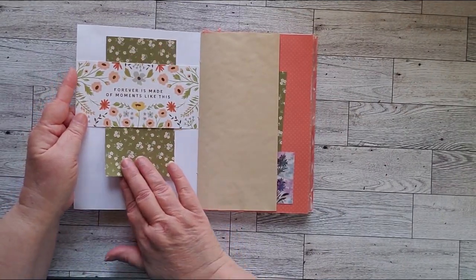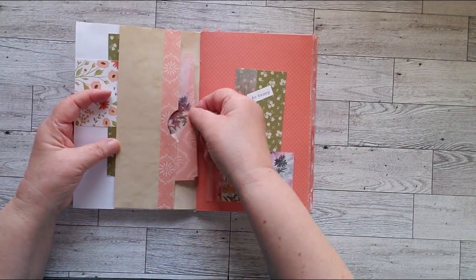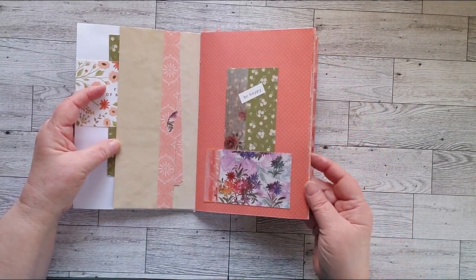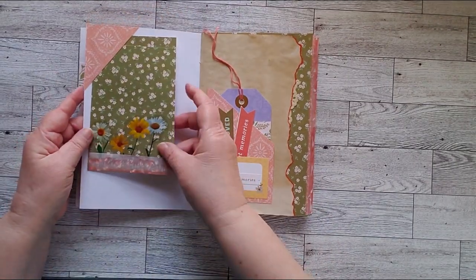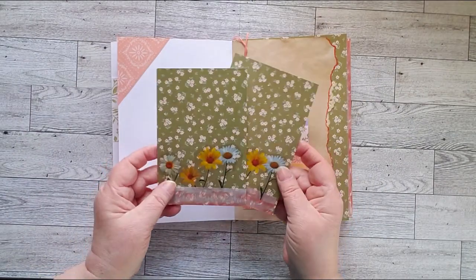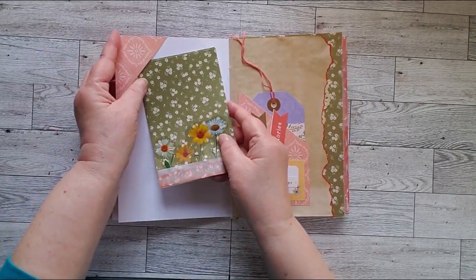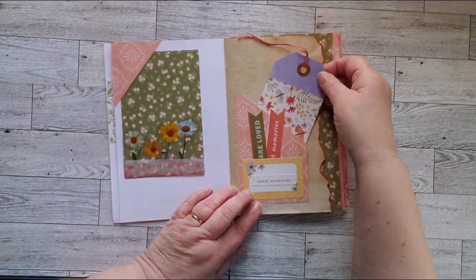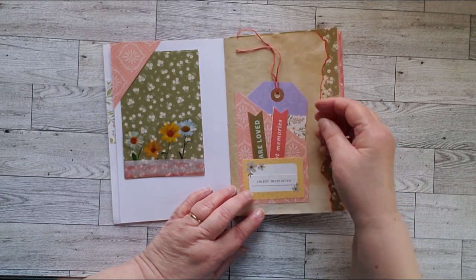So there's a belly band right in here and a small pocket right away with a journal card. Another journal card and a pocket over here. Aren't these colors pretty? I really like these. Two little journal cards that come down, and there's the daisies again, and they just tuck up there in that little tuck spot right up there.